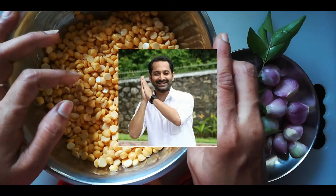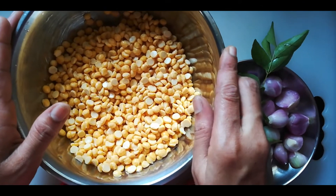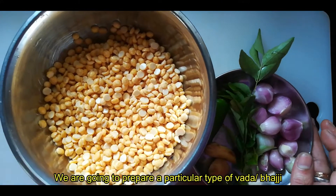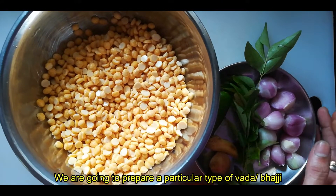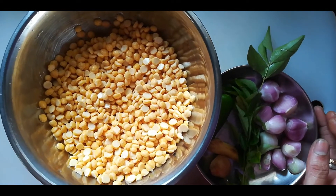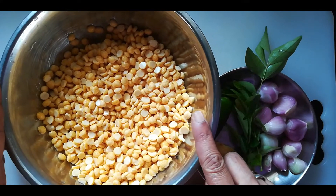Hello, Namaskaram. Welcome to Jayasawaklilayakya. Today I am here to try a special dish. I am here to try a taste of a dish with two glasses.